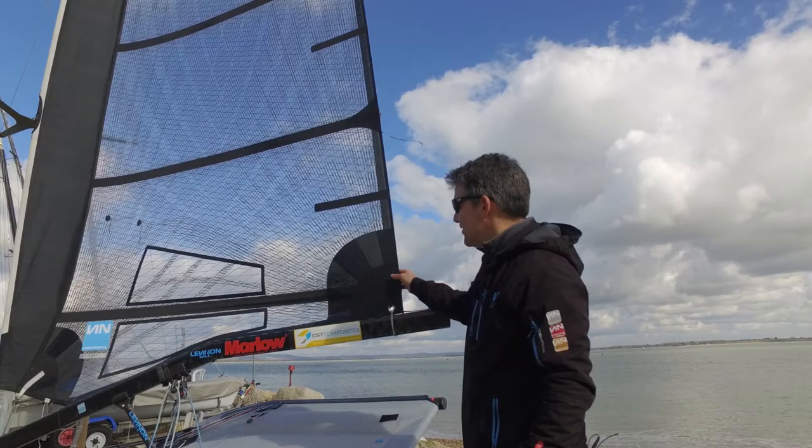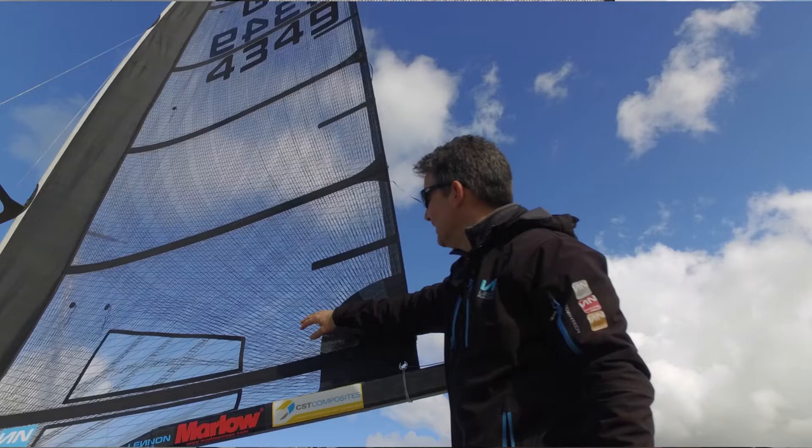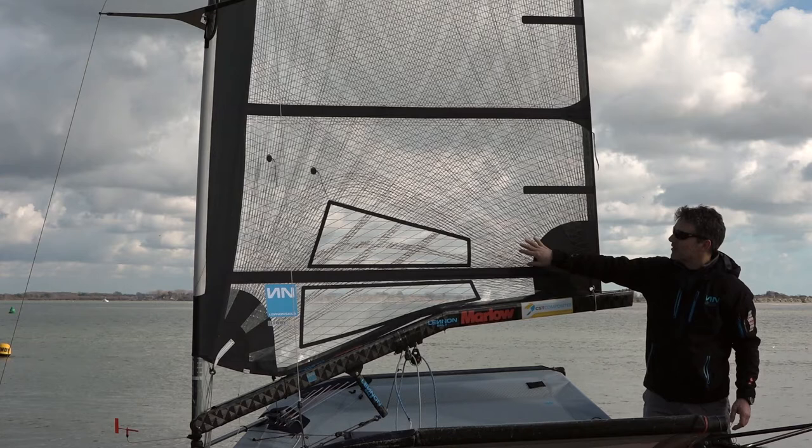I'll take you through some of the features of a Lennon Membrane Moth Sail. We'll start at the back here. The fibers are Technora, 900 denier yarn. Technora is an aramid fiber. It's black to increase its longevity through UV degradation.